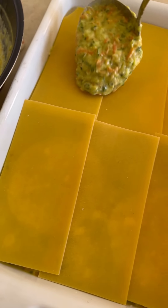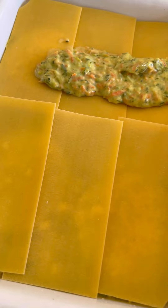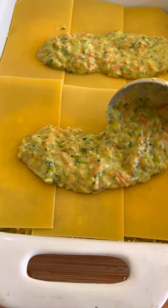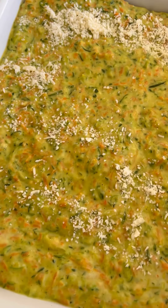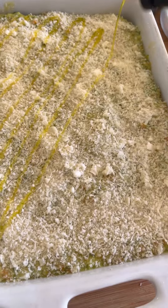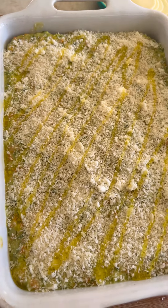Last layer of pasta, and of course the last layer of veggie béchamel mix. I'll add parmesan cheese, some breadcrumbs, and a drizzle of extra virgin olive oil.